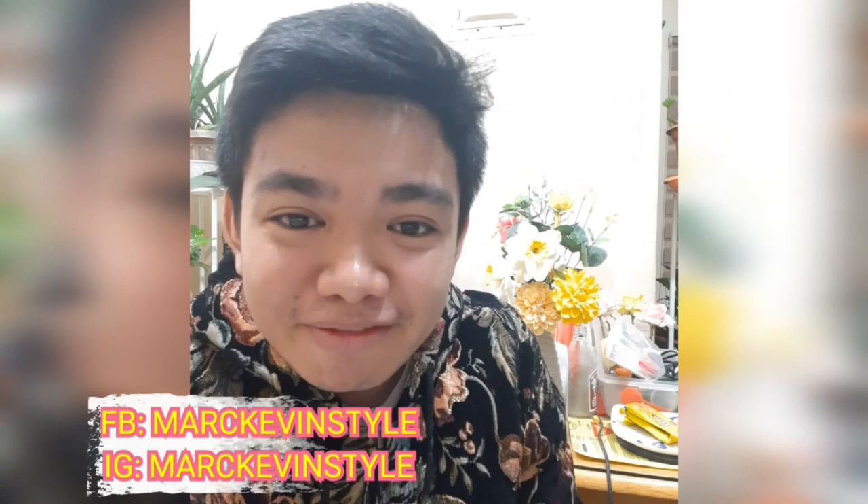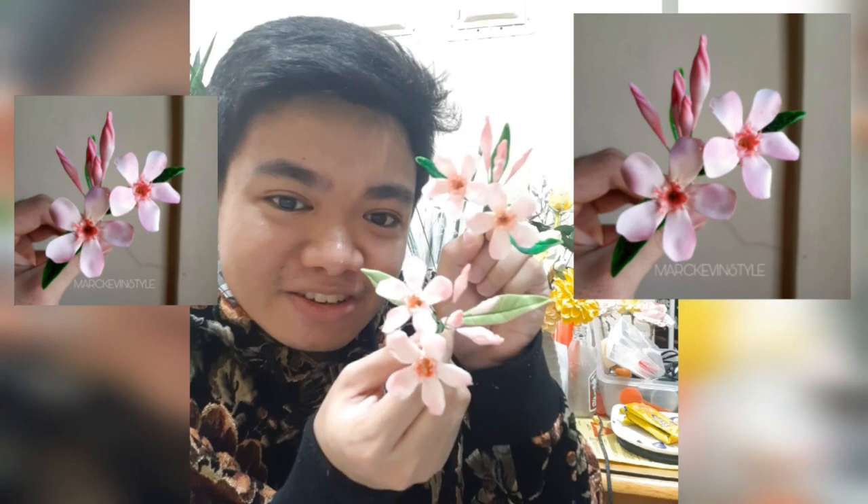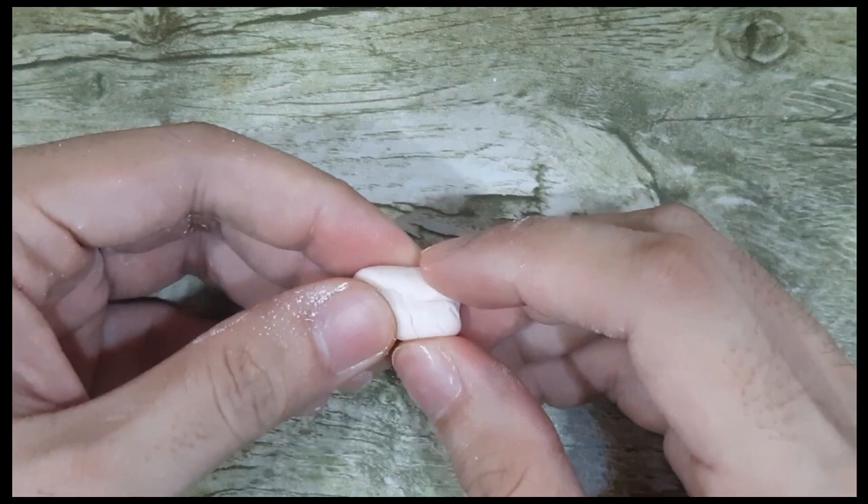Hi beautiful people! How are you all doing today? My name is Mark and I love making things sweet and in style. If you are new to my channel, please don't forget to subscribe, like, and share. This is where I do anything and everything creative, just like that edible floral bouquet. So for today, I'm going to share with you a very easy blossom or filler that you can use for your cakes — a very easy oleander flower. It's very pretty. Let's start!